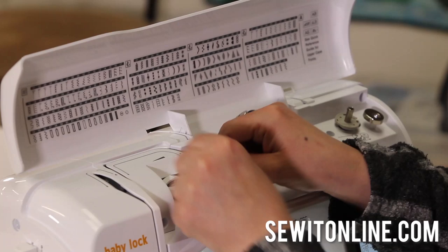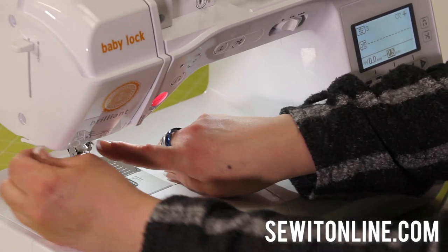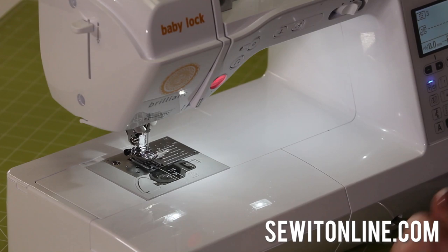So let's do this again. One, two, three — four is up and around the take-up lever, five is straight down, six is right there, seven. Then I can cut the thread on the side. Now this is the best feature ever — pay attention, watch the needle. I'm just going to push down on this button and it threads my needle for me. Thank you, Baby Lock.